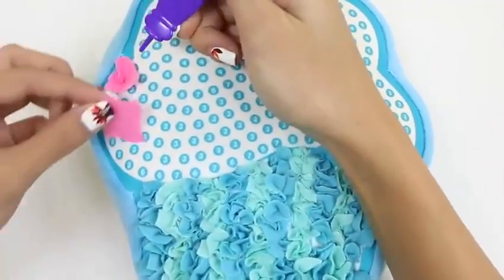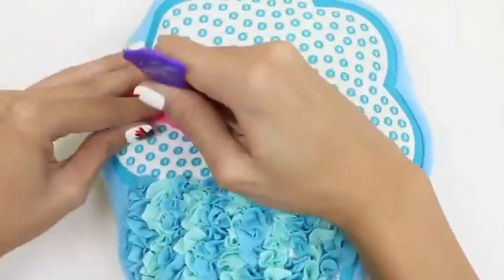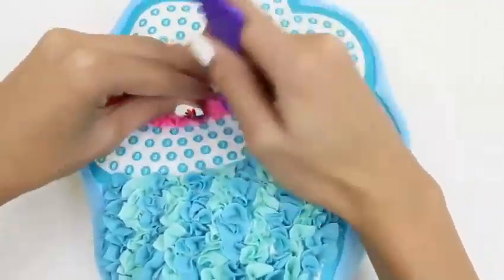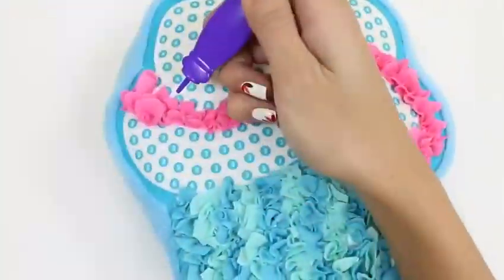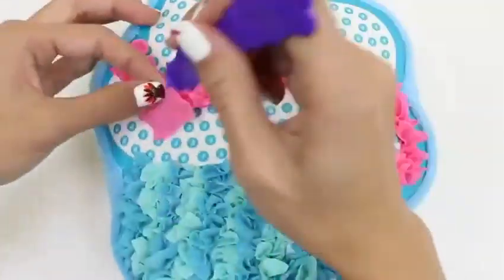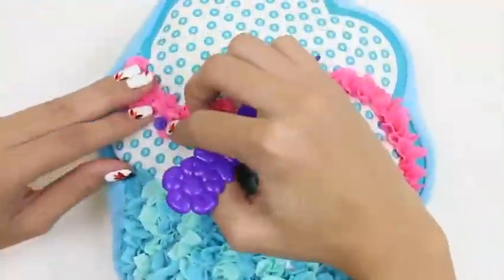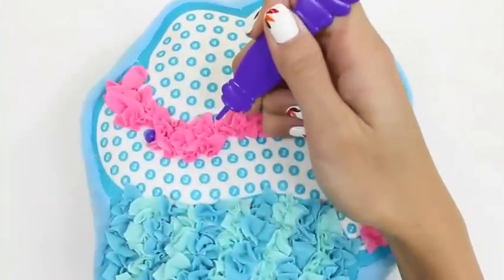Now let's move on to number three. It's this pretty pink one. We just do the same thing and use our pen to push the fabric through the holes. We have to be careful — whenever we see a number eight, we have to stop and put a pin in. That's where one of our jewels is going to go. After we put in the pin, we just continue.